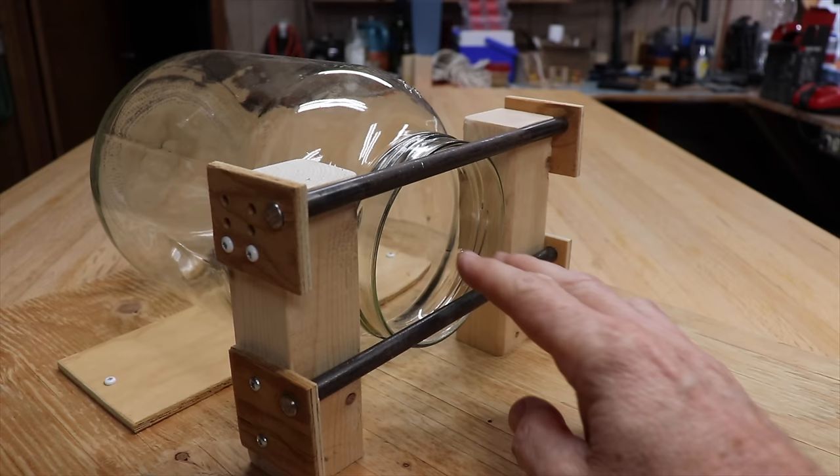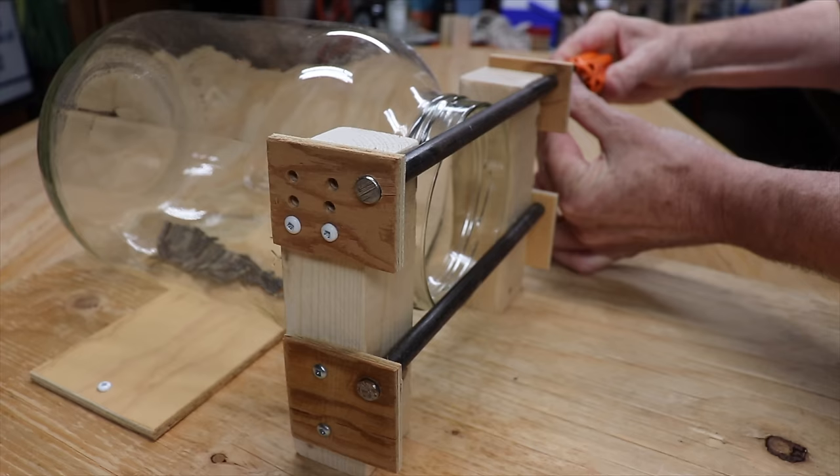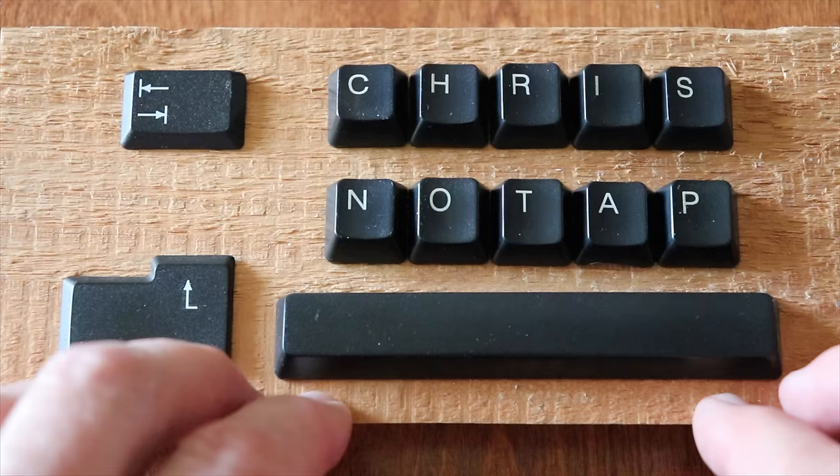I'm designing another squirrel proof bird feeder but this time I'm going to use steel rods. I've made this little setup so that I can adjust the rods to a smaller and smaller opening. It'll be interesting to find out what size opening they can get through because this time they can get their shoulders in. We'll use some sunflower seeds in there as a snack and we'll see what happens.